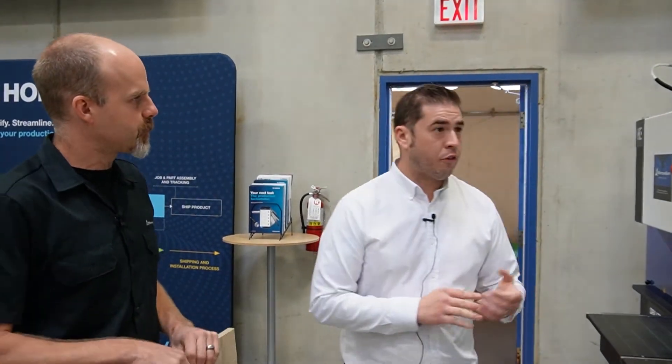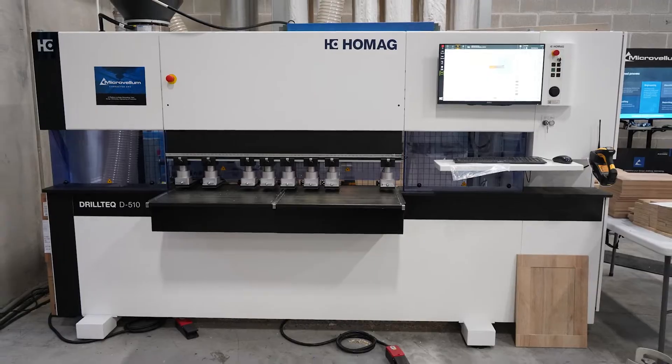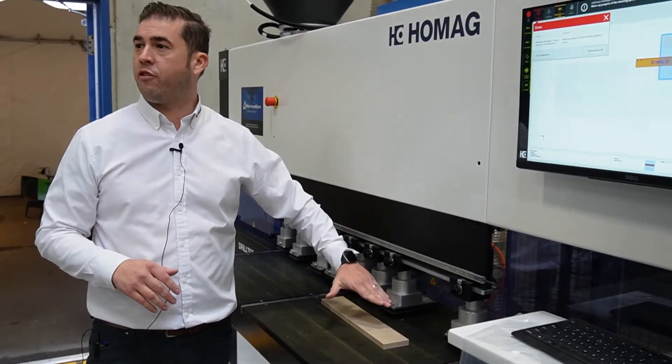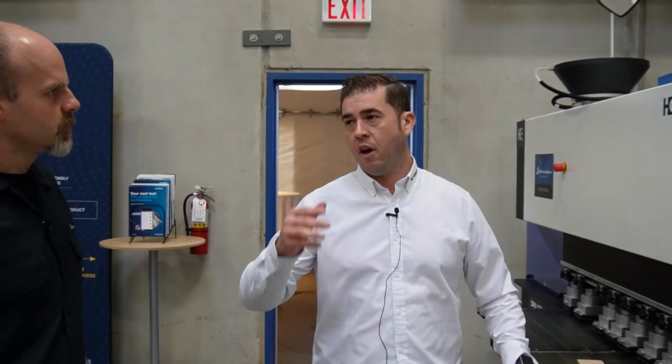Tell us about the differences between this machine, which is a bit larger, and the previous machine we were looking at. On this machine we have a vertical and a horizontal router, allowing you to do five-piece melamine doors. We also have the capability to have the clamps servo driven, so it calibrates to whatever height your panel is if you're getting various thicknesses. On our previous machine there's a manual adjustment of the clamps; here it's completely servo driven.